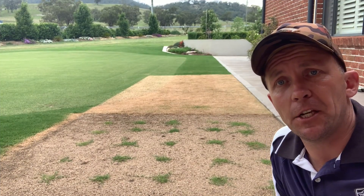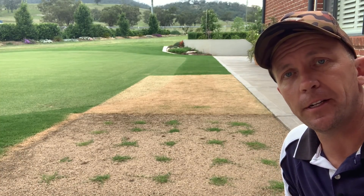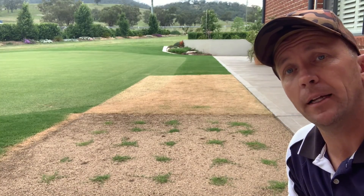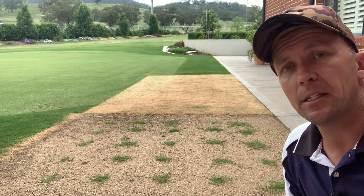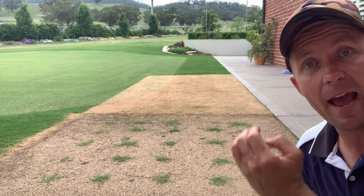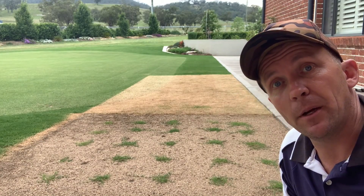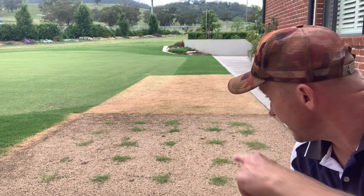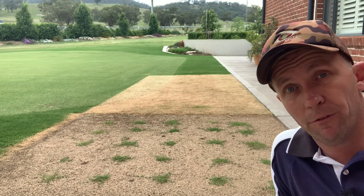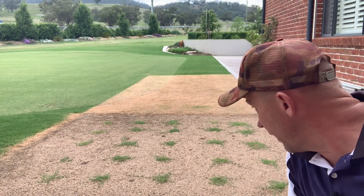We'll come around the back here again and as you can see, there's been a huge change in our little TIF Dwarf nursery. You can clearly see now without even zooming in, all these little cores or plugs have started to run. That's fantastic to the point that it's actually spurred me on, as I said last week, to extend our little nursery with the hope of having this entire strip — the width of that right to the end there — plugged out with dwarf TIF by the end of summer. I reckon that's pretty achievable. I actually gave this here its first haircut the other day — I grabbed the Scott Bonner, which is set up at six and a half at the front, and just ran over it really lightly and it's responded to that beautifully.